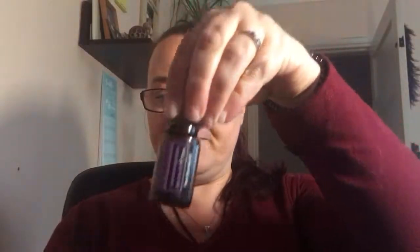Then you're going to need three essential oils. I've taken the lids off all of these, but you need lavender, melaleuca which is also known as tea tree oil, and peppermint. So that's it — those three oils. Very, very simple to do.